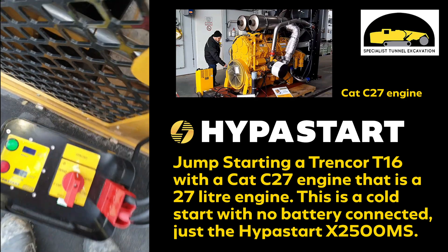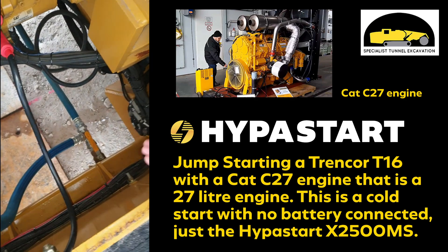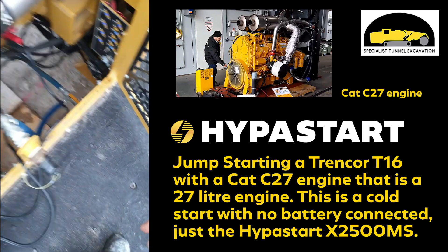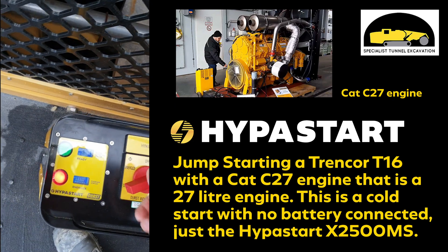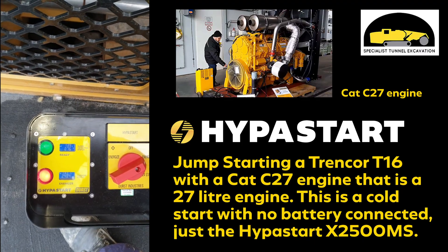Turn the pack back off and we'll see what the charge rate's at. It's only down to 76% — pretty good.